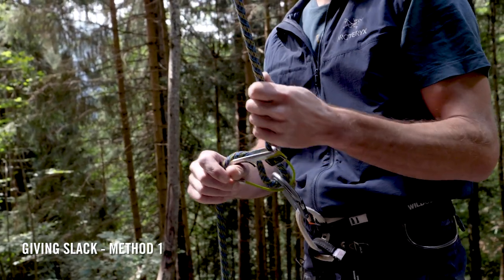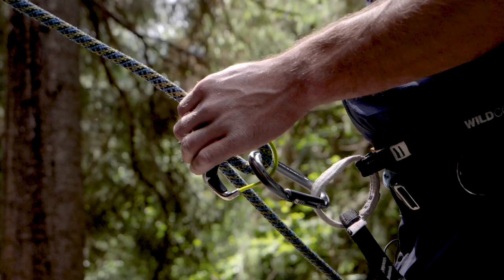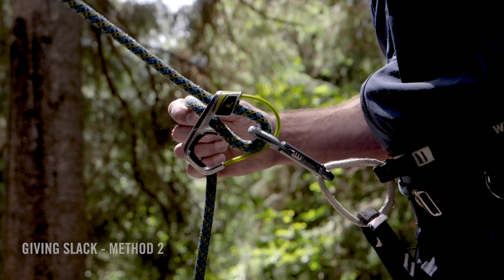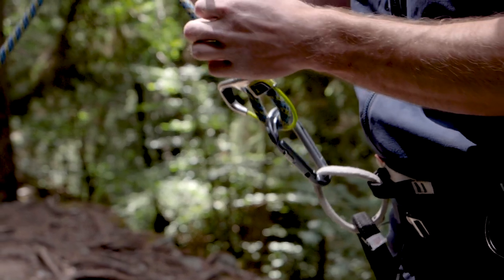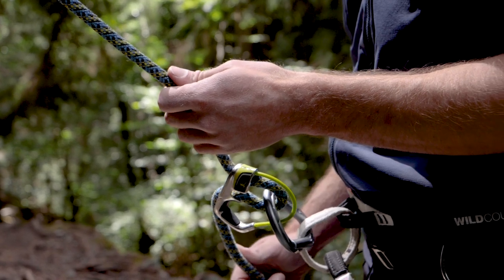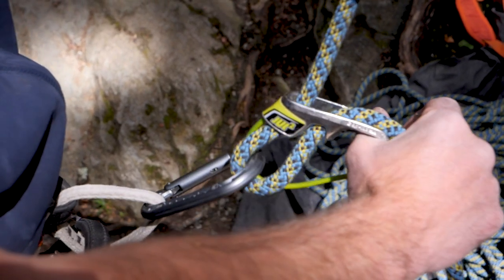There are two main methods for giving slack. You can either hook your braking hand thumb into the thumb loop, lift the device up slightly, and use the other hand to pull out the rope. Alternatively, you can feed the rope out as you would with any normal device, but this method is a bit more grabby and if you need to give a big chunk of slack to make a clip it can be trickier. The device also tends to struggle a little with thicker, fluffier ropes using this method, so for me it's all about that thumb.